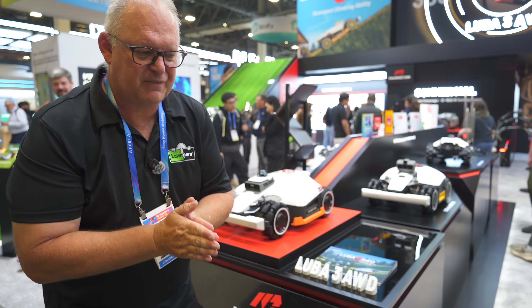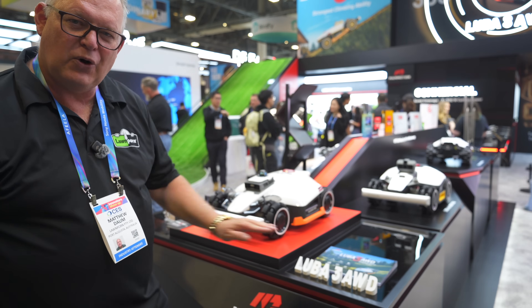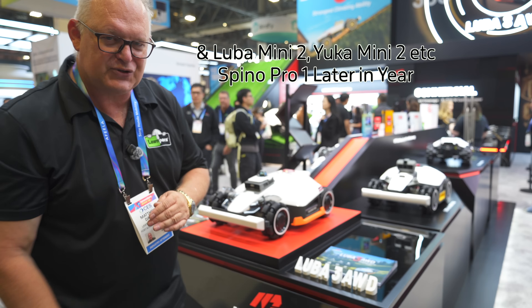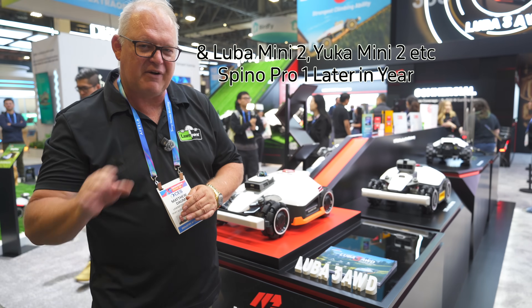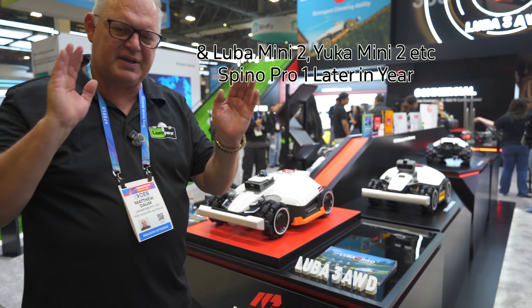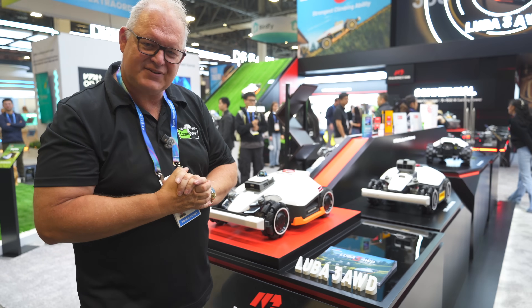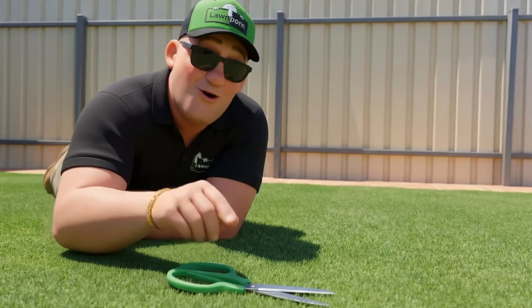I really thank Momotion for bringing me here. Get into it - the Momotion Luba 3, all-wheel drive, will be available soon in Australia probably around March, but US, Europe, and I think Asia - it's almost available now. Get your lawn on, and we'll see you in the next video.